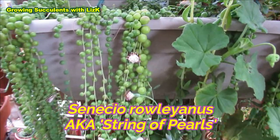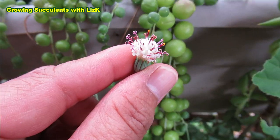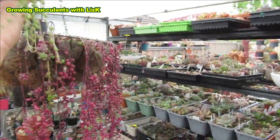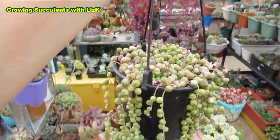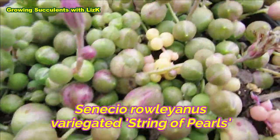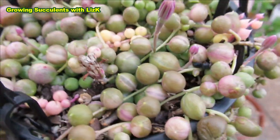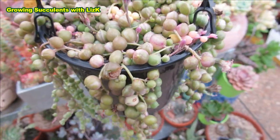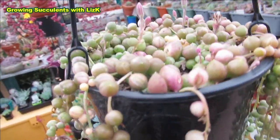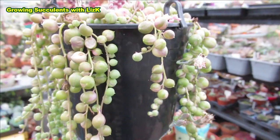Senecio Rowleyanus, also known as string of pearls, and the flower is highly scented. This is a variegated form of Senecio Rowleyanus. Look at the beautiful yellow on top and stripes of cream and pink — just a beautiful plant. This variegated form of string of pearls is also flowering and very highly scented.